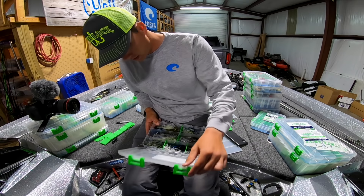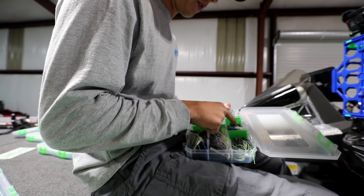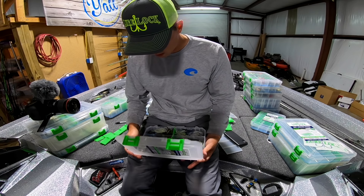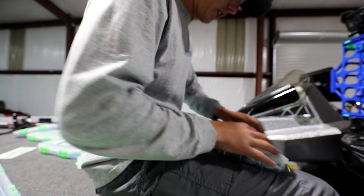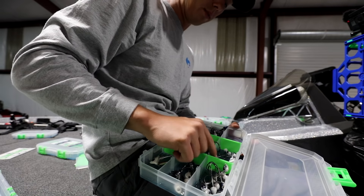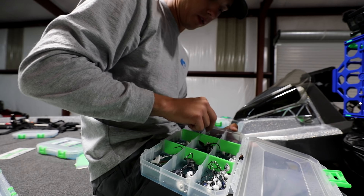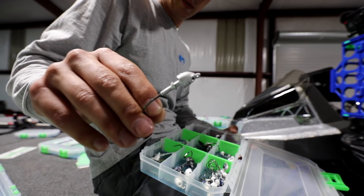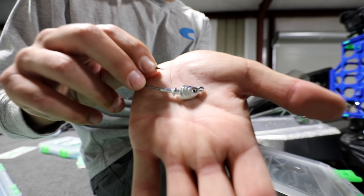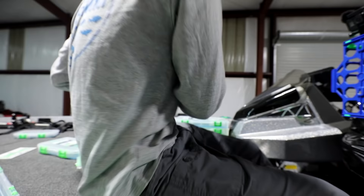Here's my swim jig box, organized by size — eighth ounce and quarters, then three-eighths and halves, halves with a bigger hook, different brands, and then all my Sixth Sense ones on the bottom. Different brands, different styles, different weights — all in there. Here's a box I've been using for several years for all my swim bait heads, also categorized by weight. This box has held up for probably three years now — the baits haven't moved. You can see this swim bait head still has really detailed color and no paint has chipped, and it literally never leaves my boat.